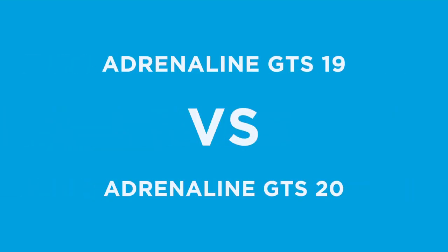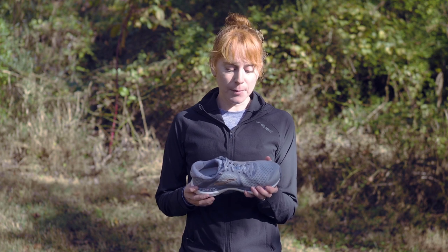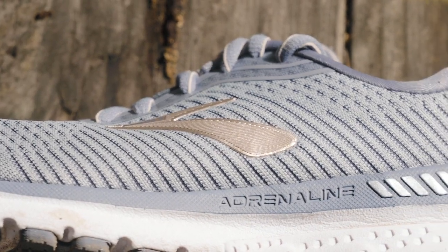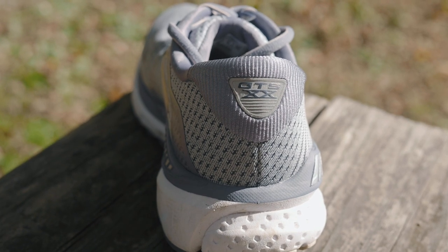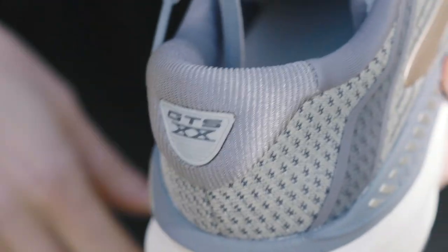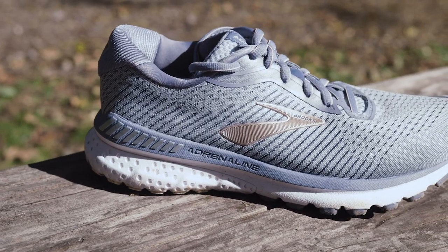If you liked the 19, you're in luck because this one is really similar. Some of the biggest changes: the upper is one. It's not terribly different, but the mesh is slightly stretchier and we have a more stripped-down upper altogether — fewer overlays and just a simple, clean look. The texture of the heel collar padding is a little bit different; it's got more of a corduroy-like feel to it. If you had super sensitive skin there could be some concern with rubbing, but everybody who's tested this shoe hasn't had any kind of a problem. I think it's really more of an aesthetic thing, but it feels really nice.